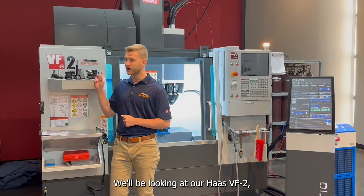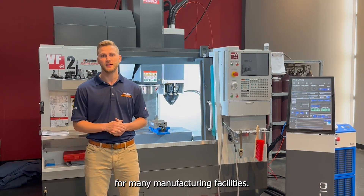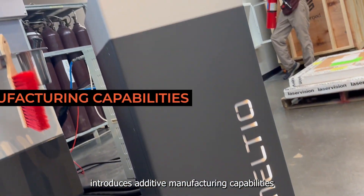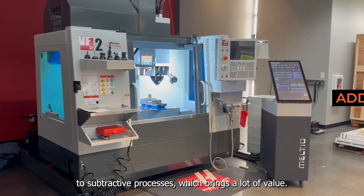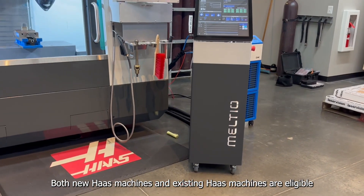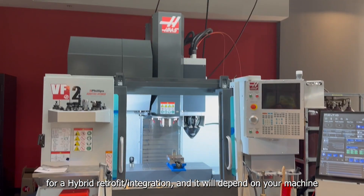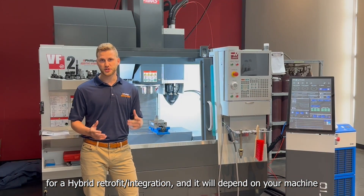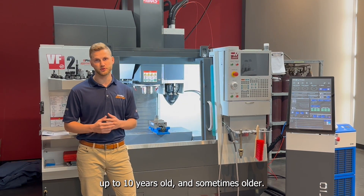We'll be looking at our HOS-DF2, which is a common machine model for many manufacturing facilities. Integrating the multi-equipment introduces additive manufacturing capabilities to subtractive processes, which brings a lot of value — and the bonus is that it's all in one machine. Both new HOS machines and existing HOS machines are eligible for hybrid retrofit or integration, depending on the machine model and year, but typically we can integrate machines up to 10 years old, or sometimes older.